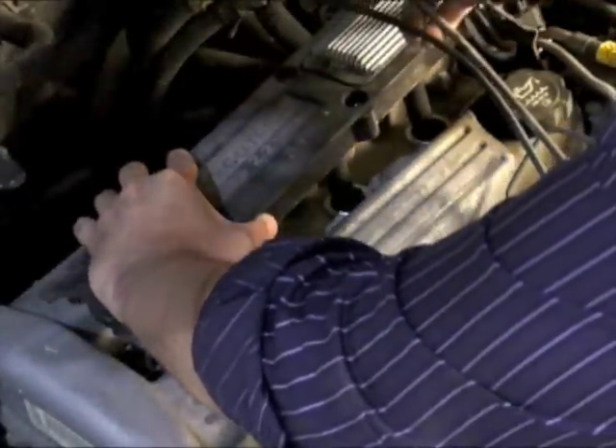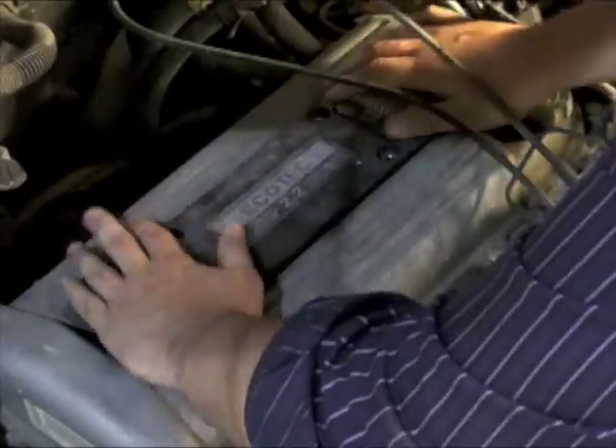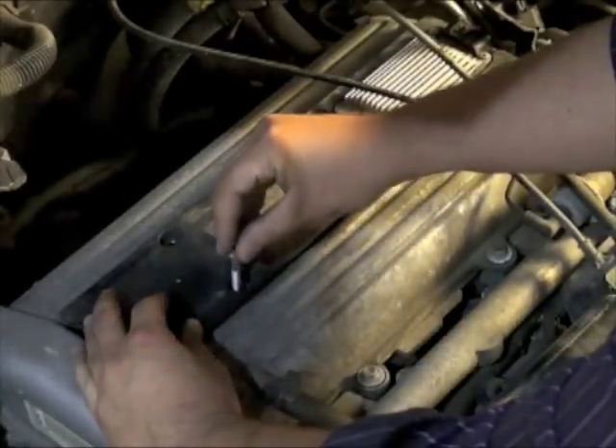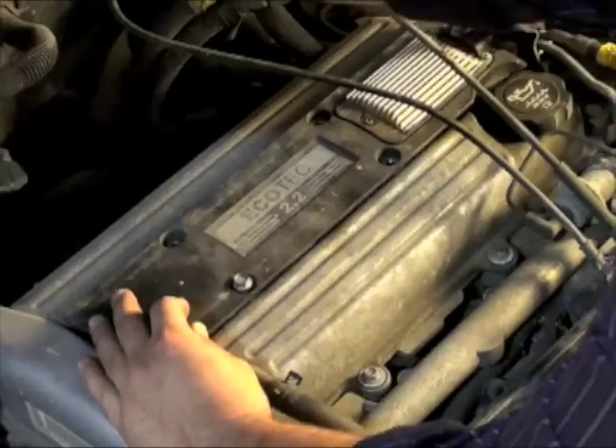Now that the new spark plugs are in and properly torqued, we can reinstall the coil assembly. Next, we'll want to replace the four bolts that secure the assembly, and don't forget to plug in the connection for the coil.